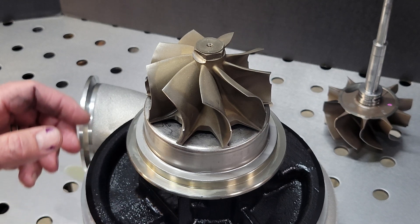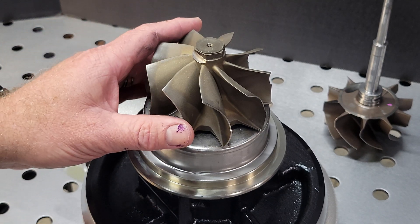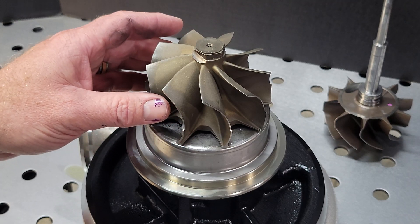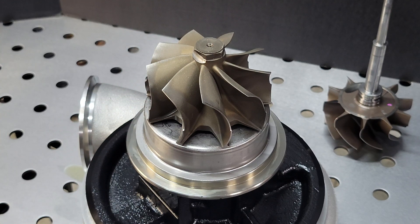One of the main things you have to take into consideration with the exhaust wheel is it has to work with the compressor. Just because you increase exhaust flow does not necessarily mean you're going to increase power.